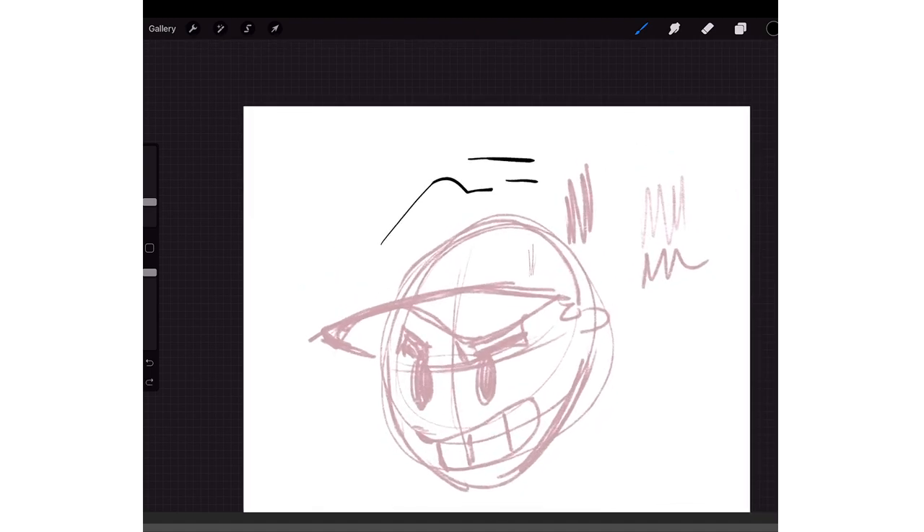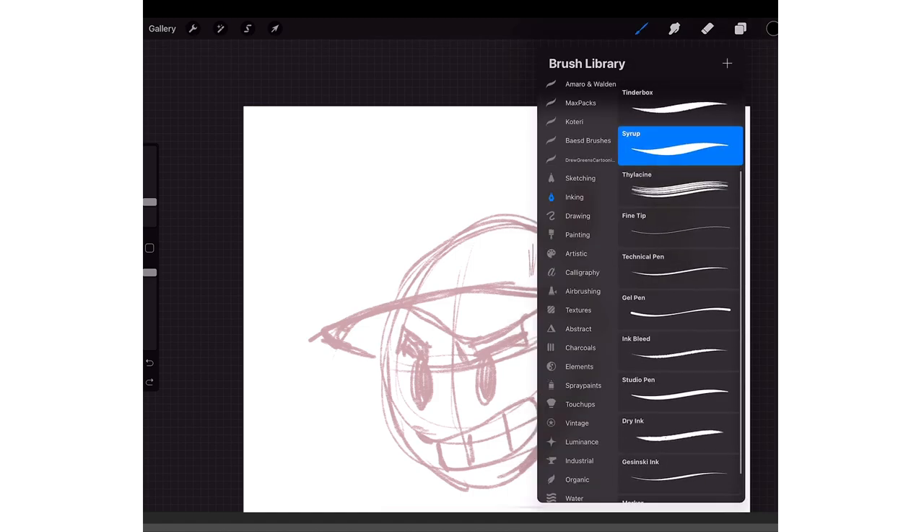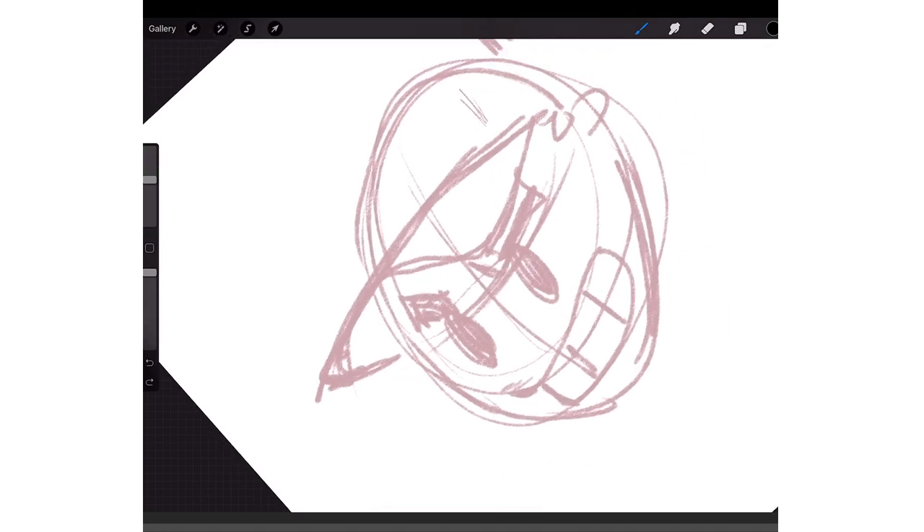Also, to undo you just two-finger tap. So if you draw a line and you mess up, you just tap the screen with two fingers. I'm gonna use the Studio Pen — that's also a stock brush. I've been using this one the past couple days and I kind of like it.